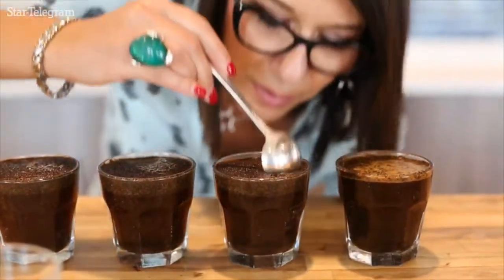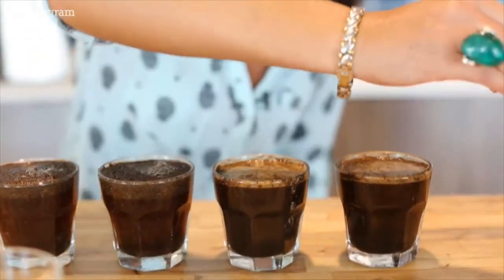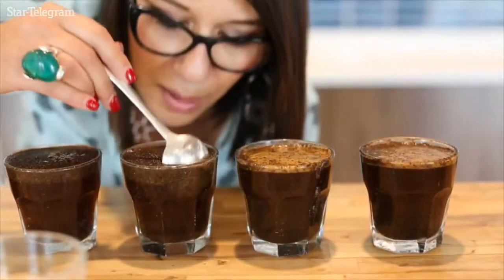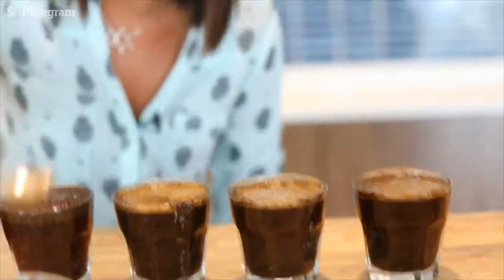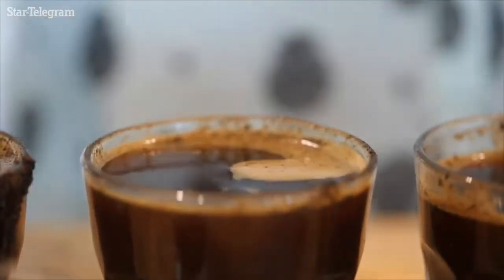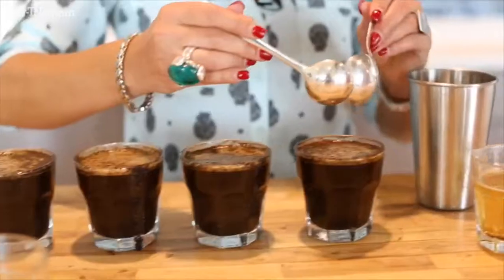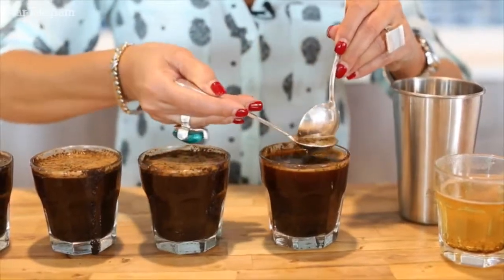We break every single cup and we have to clean the spoon every time that we are going to start a new cup to avoid cross-contamination between the cups. Once we break the cups, we need to clean the cups in order to be able to do the sensory evaluations. We use two spoons to remove the crust of the coffee.